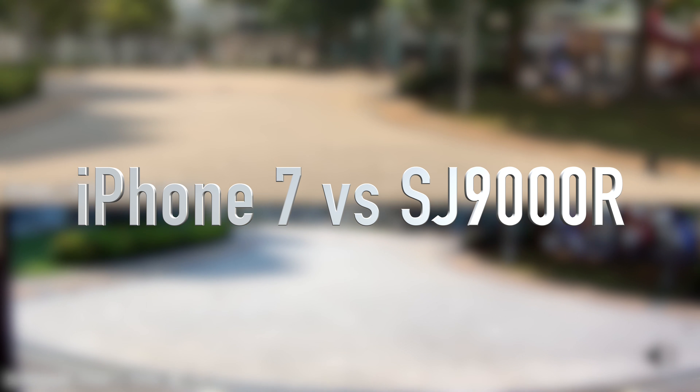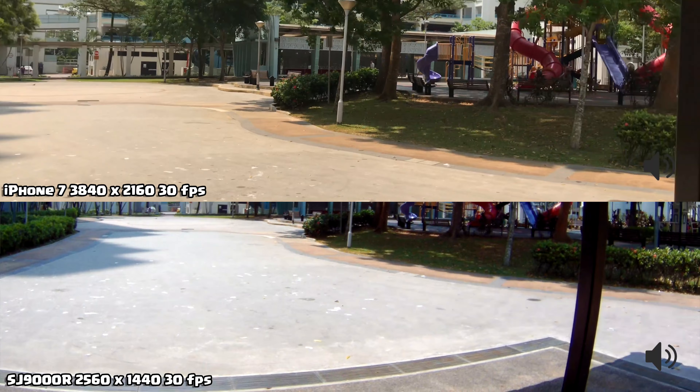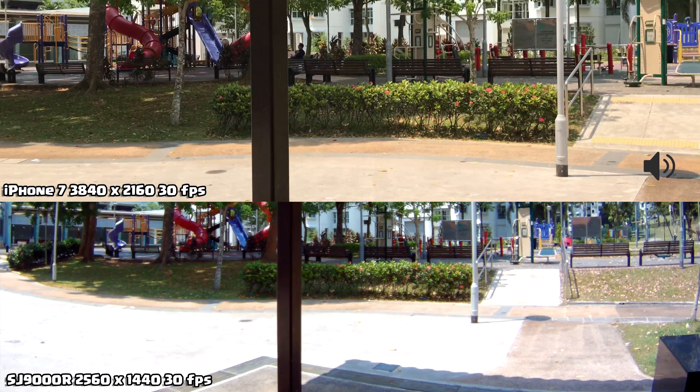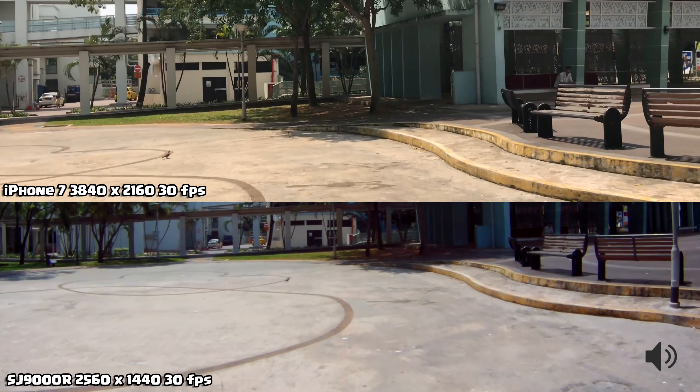Basically this is a test between the iPhone 7 4K and the SJ9000R, which shoots at 2K — 2560x1440 at 30 frames per second. Both are at 30 frames per second. This is not a stability test but a test on video quality. The video quality of the iPhone 7 is top-notch compared to the SJ9000R. One is using a normal monopod and the other a 3-axis stabilizer gimbal, so we can see the quality of both and see which one is nicer.